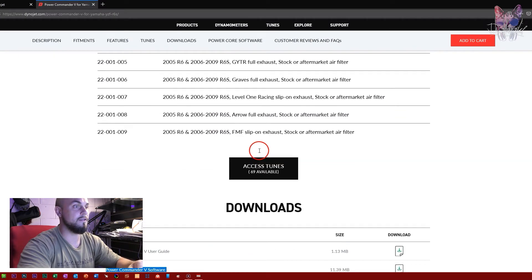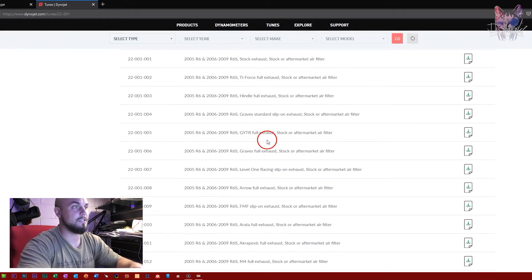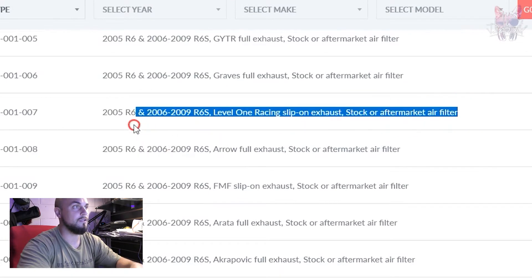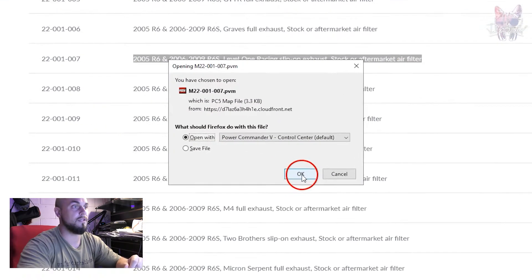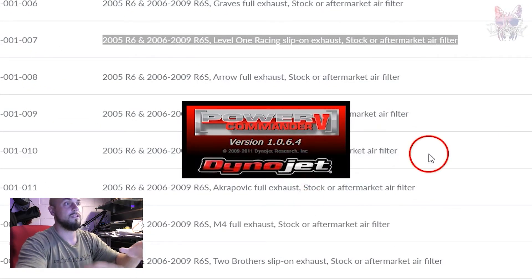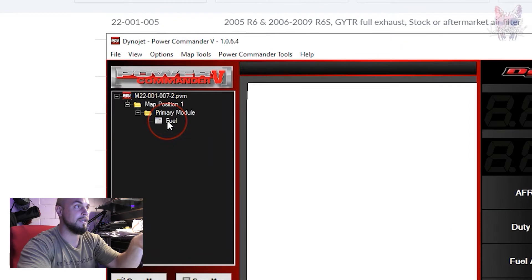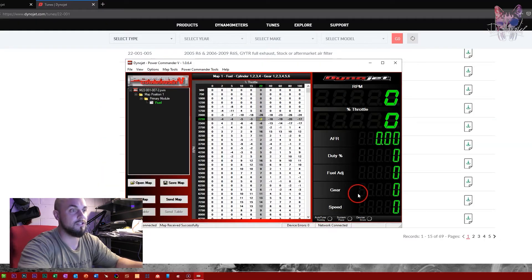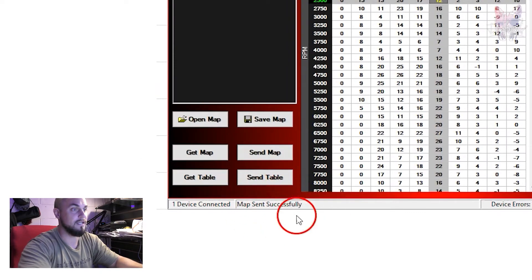I got maps here under Access Tunes. I took the map for my specific bike and downloaded it, then opened it with the Power Commander 5 Control Center program. It's going to open and show a table — you click the map. None of the numbers will show up because the bike isn't running. Just click 'Get Map' — got it, it's saved. Then send the map to the Power Commander. Sent successfully, as shown at the bottom.